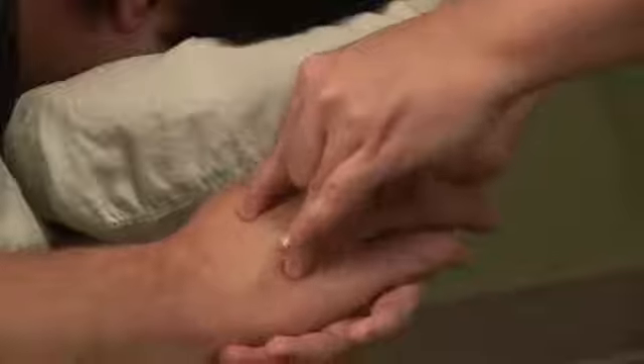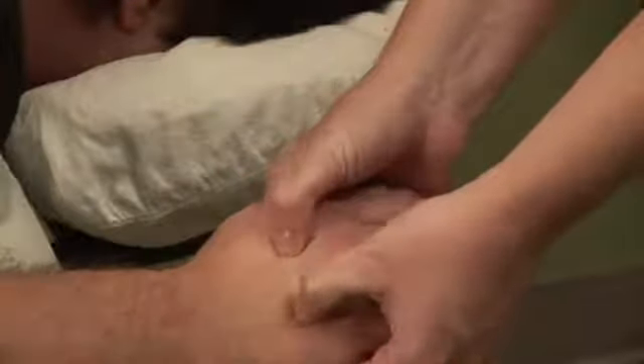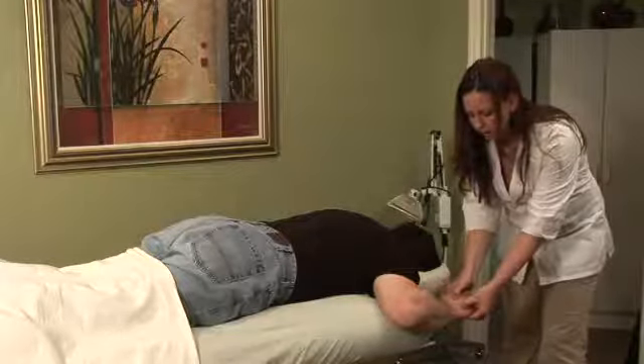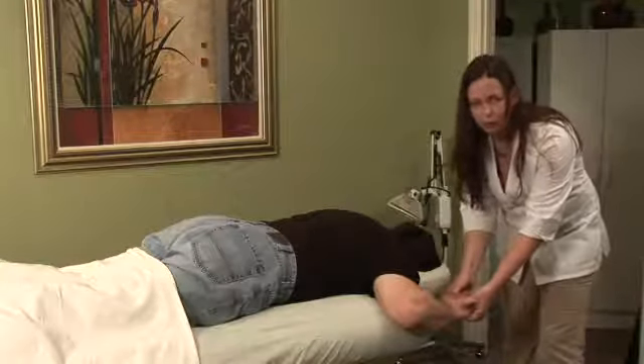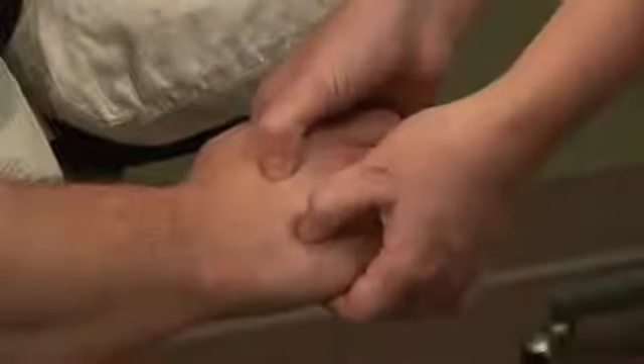You want to use pretty firm pressure here. Once you locate the points you can use a thumb, and this should give you some relief in the mid portion of the back for pain associated with stenosis. Again, this isn't going to cure the stenosis itself but only manage the symptoms.